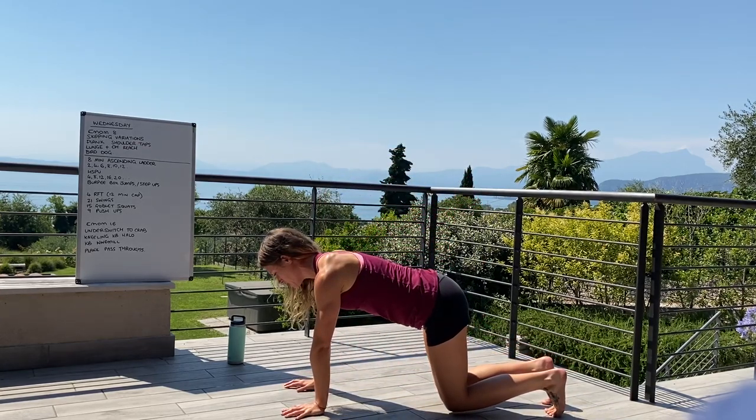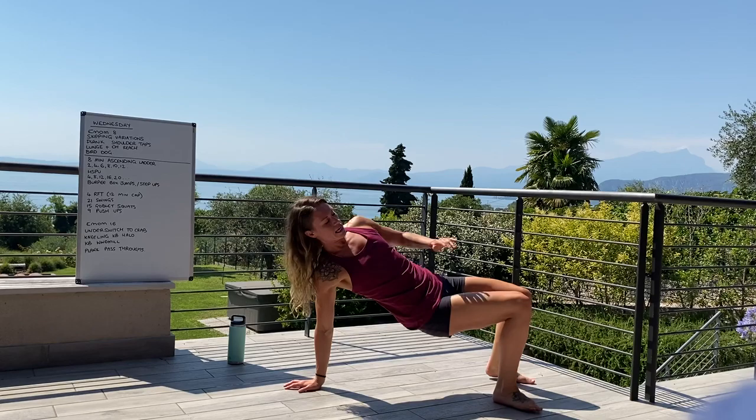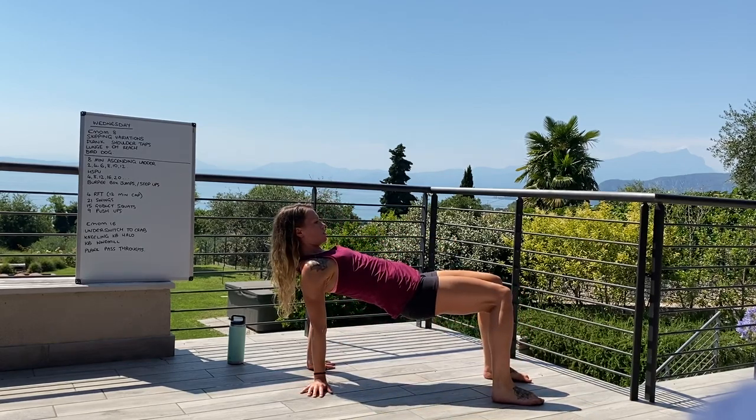That's your 4 rounds for time — 12-minute time cap on that one. And then finally, the 16-minute EMOM: under-switch to crab.